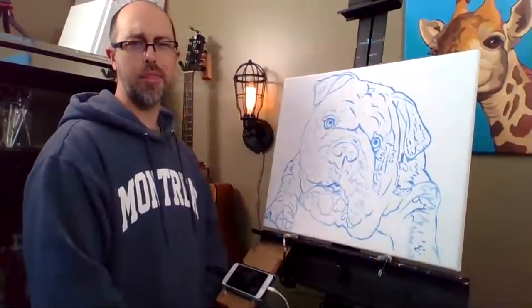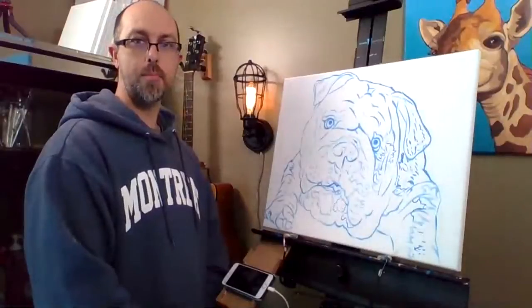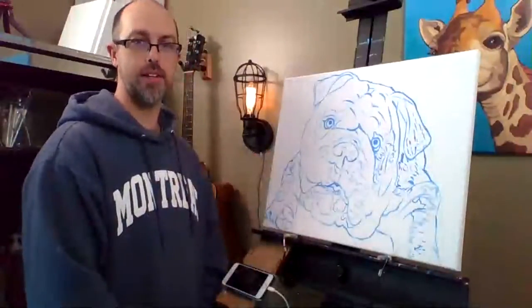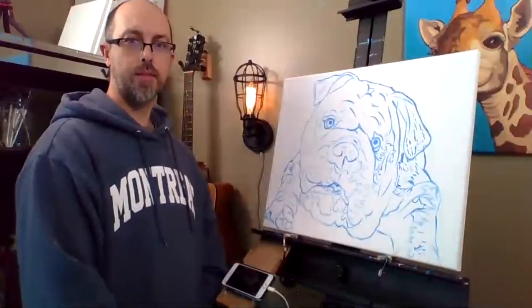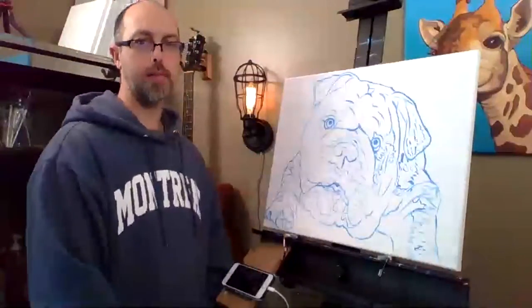Parties last about three hours from start to finish and when you're done you will have your very own pet portrait. I take you step by step through the process with expert instruction. So if that sounds good, head on over to www.petsbyjosh.com and order your Paint Your Pet Party.